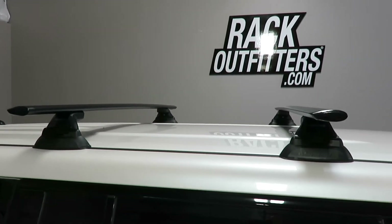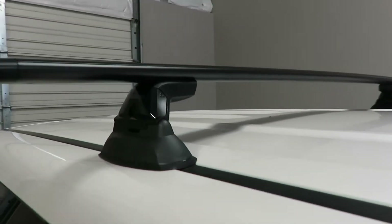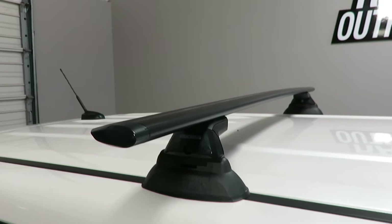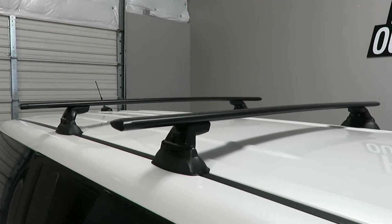The cross bars are positioned at 30 and three-quarters inches from front to rear, center to center. The weight load capacity is 165 pounds, evenly distributed.